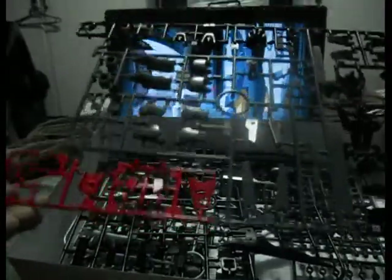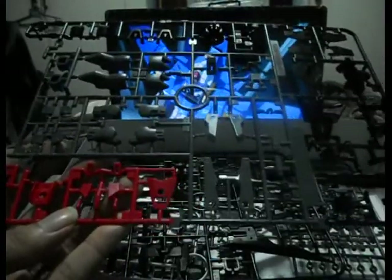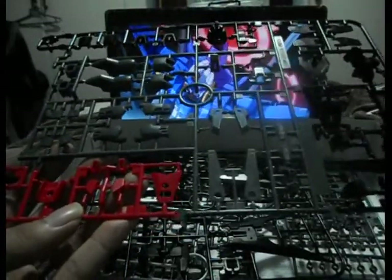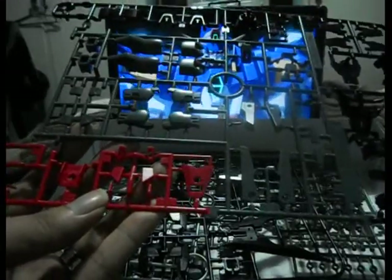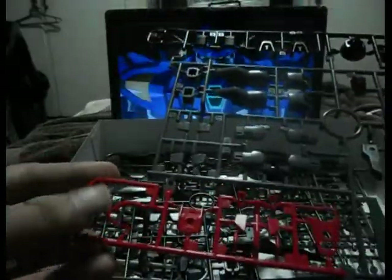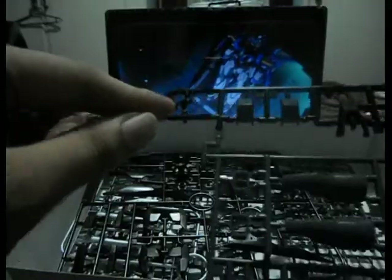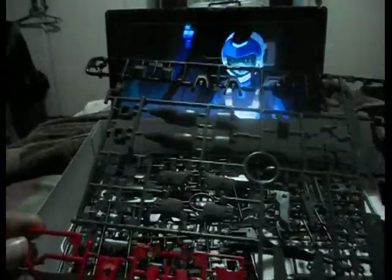The A-plate is kind of just like how it is on the Age 2 normal, with some exceptions — this part and this part here are kind of new, especially this one and this one here. And some parts are recolored, of course.